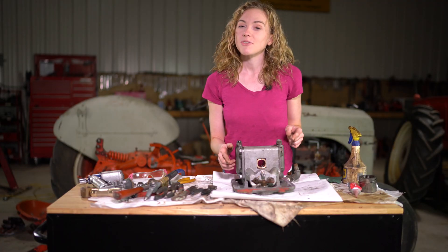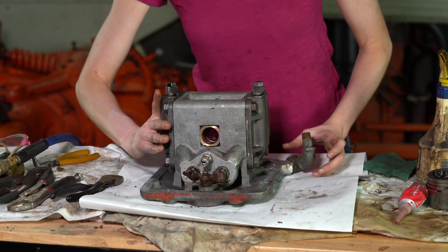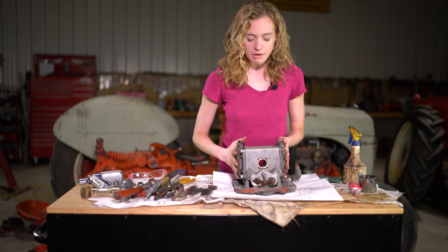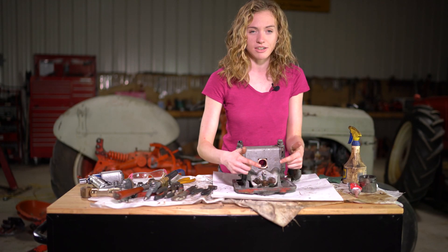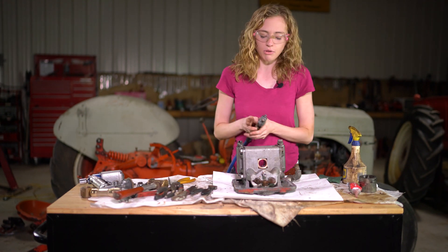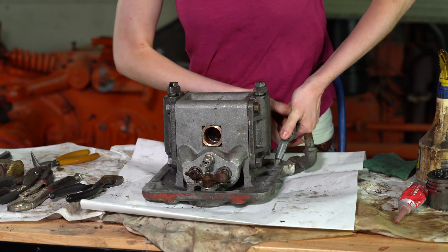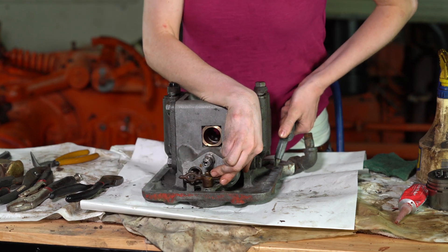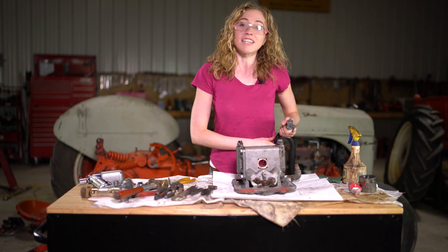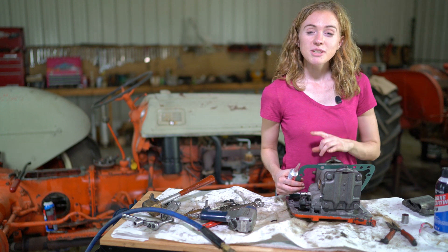Before you put your pump in your tractor it's a good idea to do an air test. Put air through the high pressure port here and make sure there are no air leaks through the chambers, through either of the valves, and especially not the relief valve. I'm using the blow-off nozzle on my air hose - squirt the air through. No air coming out. This is successful - I think this pump is going to work well.